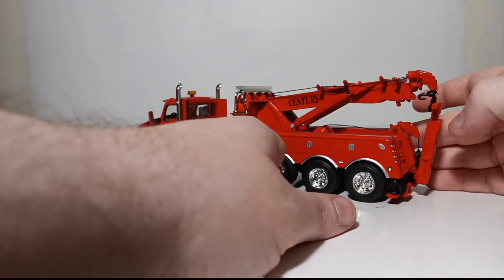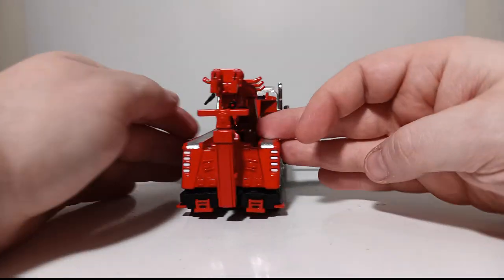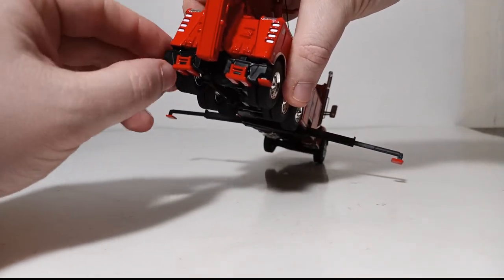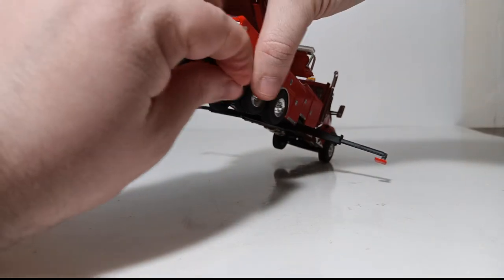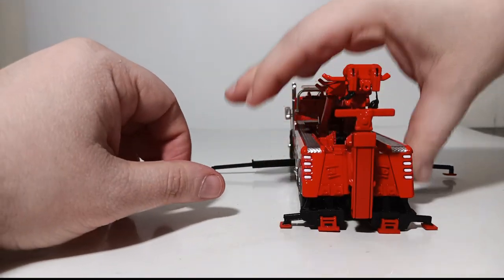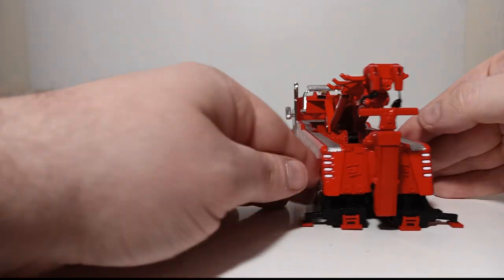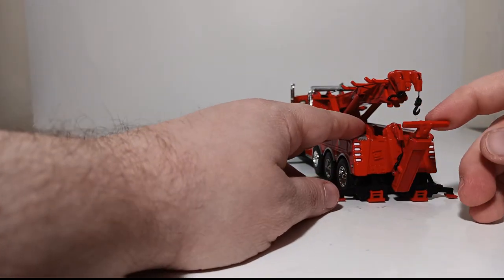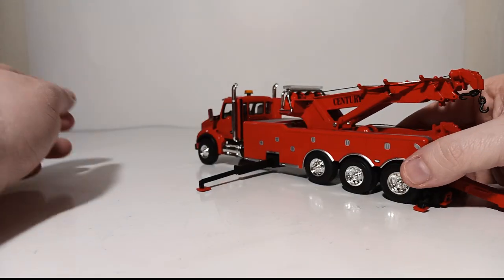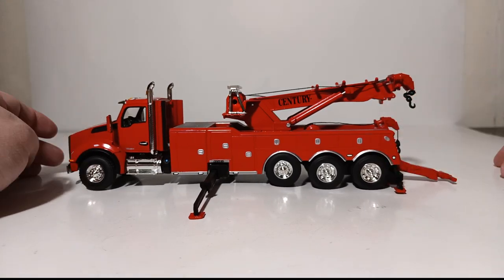We have to put our back outriggers down too. These drop down by simply pushing or pulling down on them — be careful — then pulling out your outriggers on each side. Now, we've got the truck basically set up and ready to operate, but we still want to put our underlift down too. That adds additional flexibility and stability to the truck. Now your Sentry rotator is set up and ready to do its recovery operation.